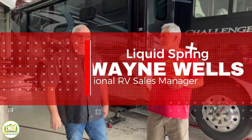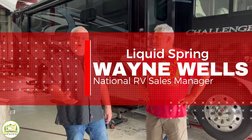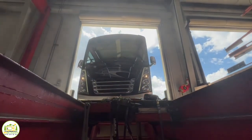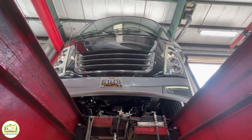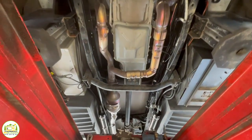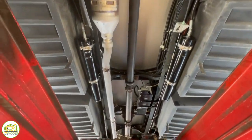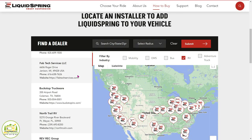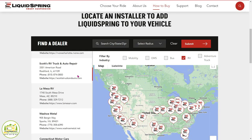I'm Wayne Wells. I am the national RV sales manager for Liquid Spring. They're getting a beautiful front and rear suspension put on their 2021 Thor Challenger — it's got the new V8 engine and the F53 chassis. What we really want to talk about today is our dealer network for installing the product. We have networks all around the country that do installs for us.